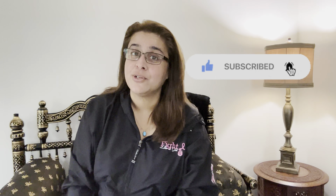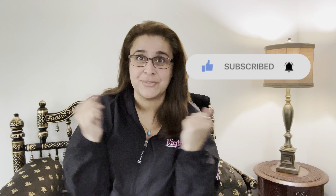Hi everyone, welcome back to my channel, and if you're new here, welcome! Today I have another shopping haul for you guys — everything I've purchased for my kitchen so far. This is a home shopping haul. Don't forget to subscribe if you haven't done so. Since it is October and breast cancer awareness month, I am wearing my 'Fight Like a Girl' shirt.